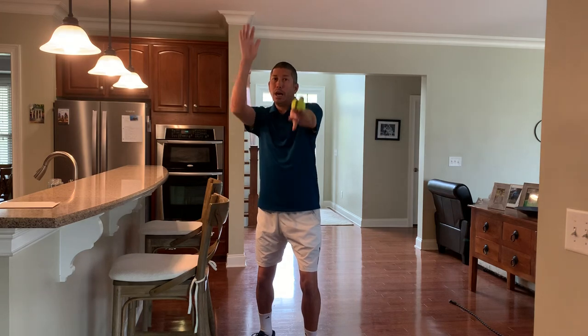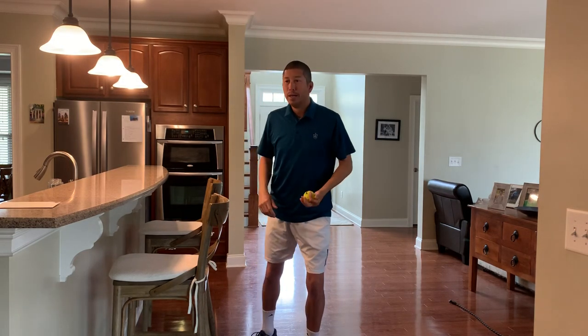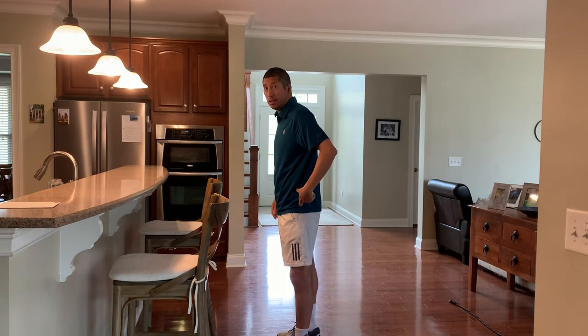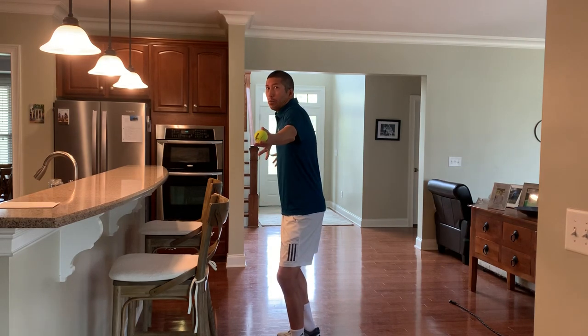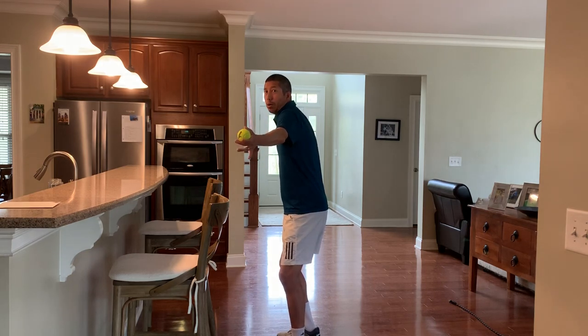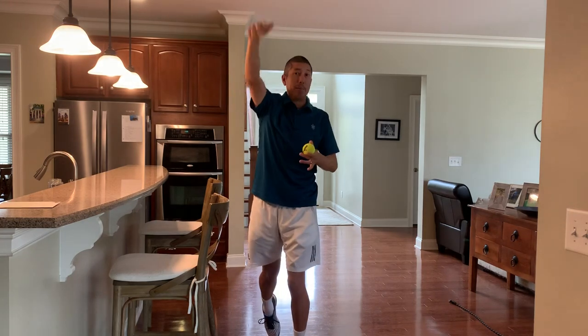From a forward-facing stance, I raise my hand forward and then up to get into a back position to reach up on. But if I simply turn my body sideways, I can reach back behind me and wind up and coil, which is going to give me a lot more energy to release at my serve.